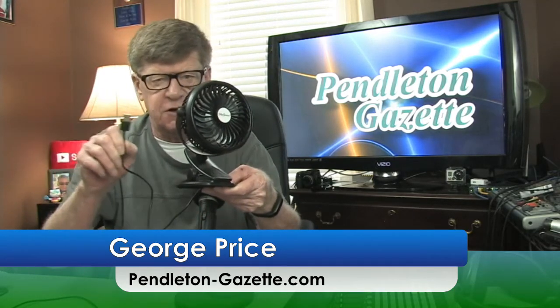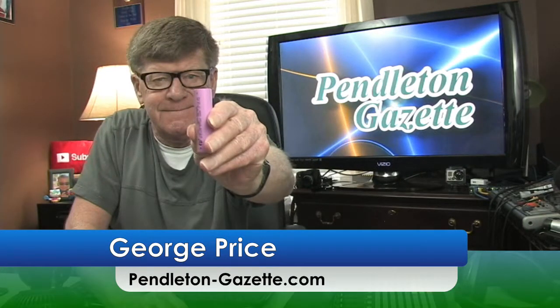This is a clip-on fan from SkyGenius. It can be run one or two ways — by a USB cable, where you clip it to your laptop or computer, or it can be run by a rechargeable 12-volt battery.